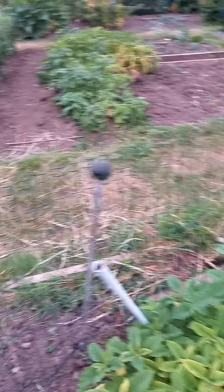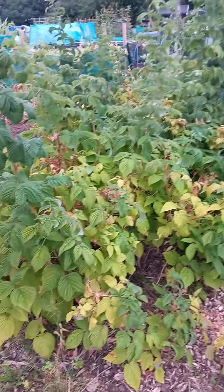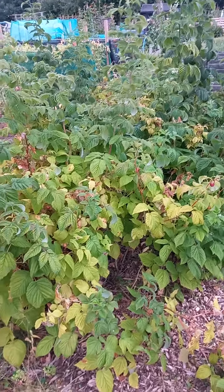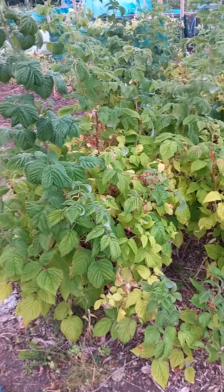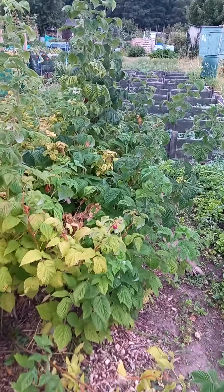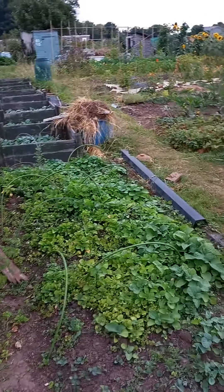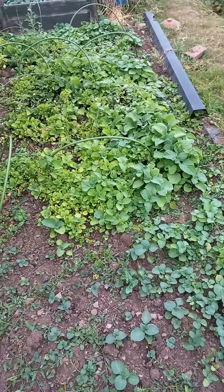Then we've got the raspberry patch. This is one of the gifts I received from the old owners of this place. We've harvested loads and loads of raspberries — I've got bags and bags of them in the freezer. It's been a very useful patch. We've had a really good year with raspberries.